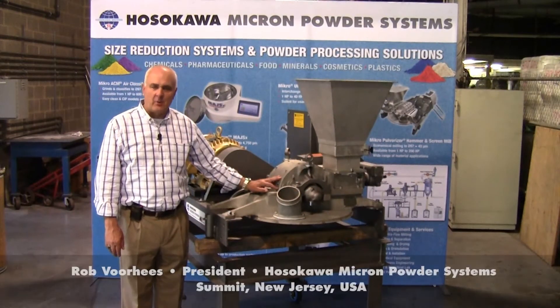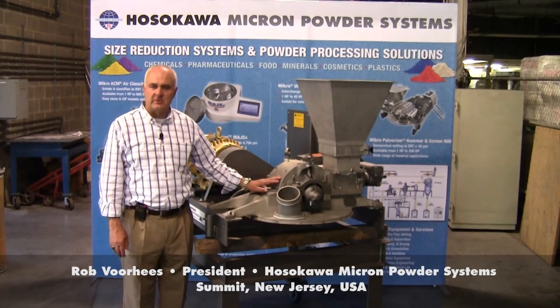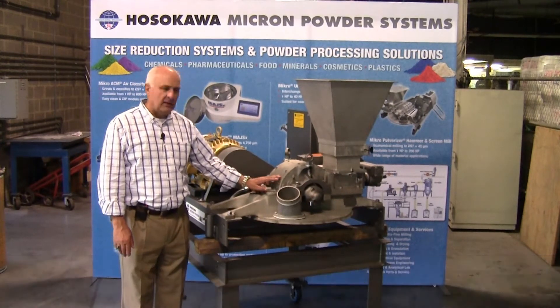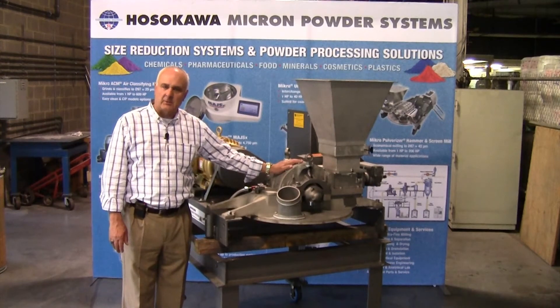Good afternoon. My name is Rob Voorhees. I'm the president of Hosokawa Micron Powder Systems, located in Summit, New Jersey. This afternoon, I'd like to introduce you to the micropulverizer high-speed hammer and screen mill.